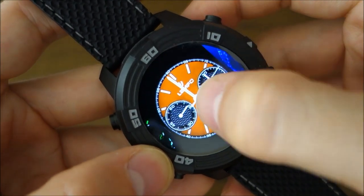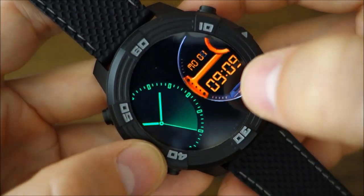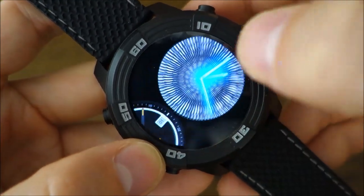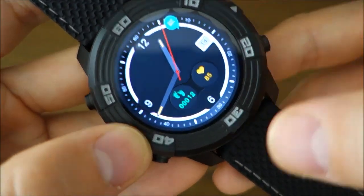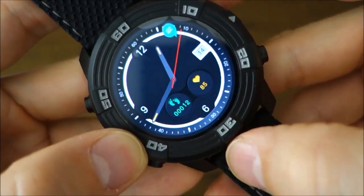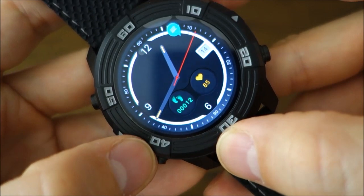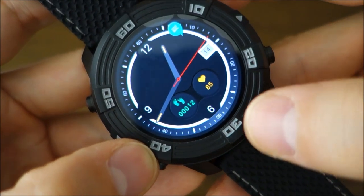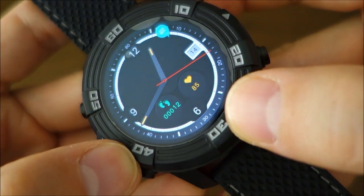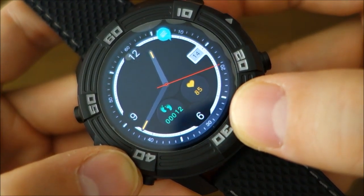One of the other displays I want to highlight specifically shows the pedometer on the bottom left and the last heart rate reading — 85 in this case. It's essentially a health and activity tracker style display, which is a useful option to have.